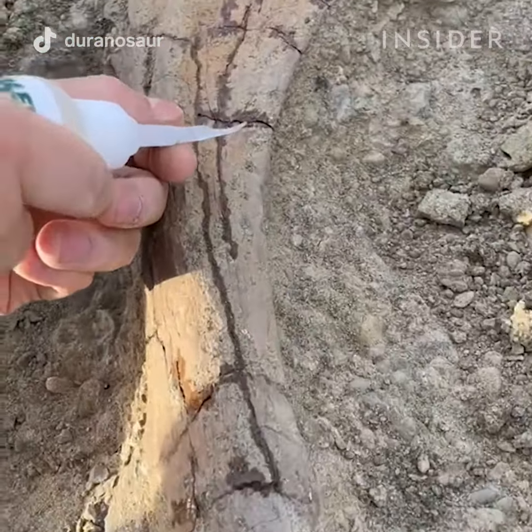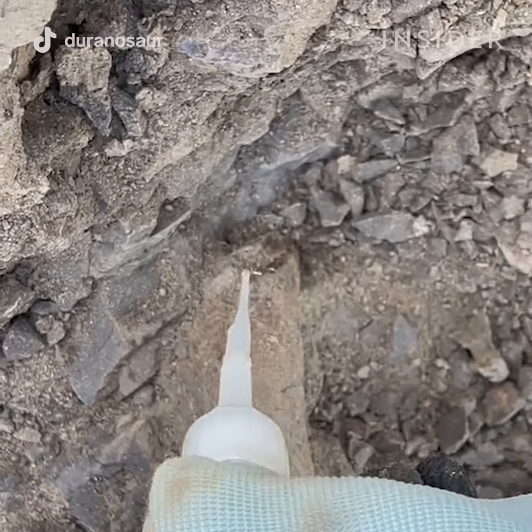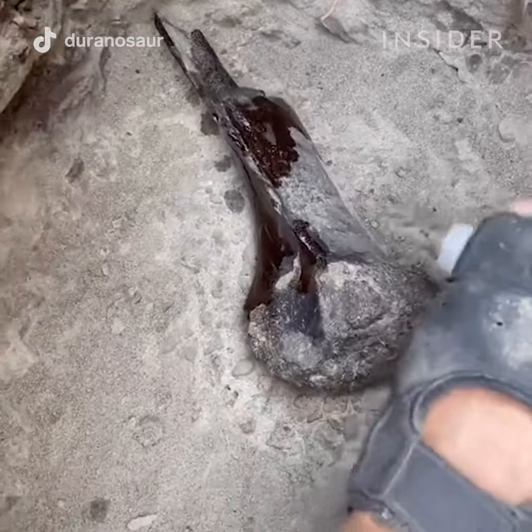Once the fossil is uncovered, we use a variety of different adhesives to secure the bone. Some are thick and used to hold large pieces together, while thinner adhesives soak into the bone and secure it.